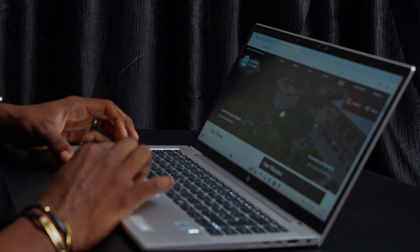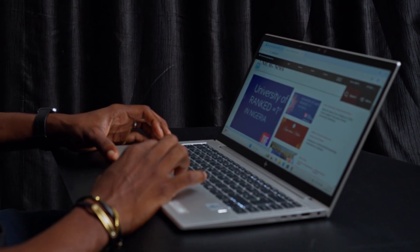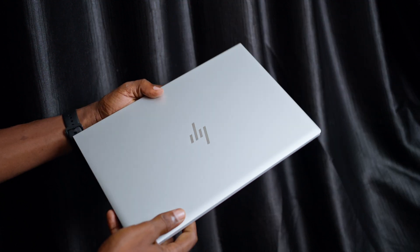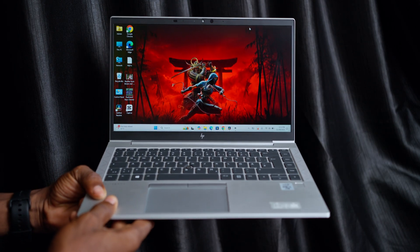The HP EliteBook 840 G7 may be an older laptop, but in 2026 it still offers solid value for the right kind of user. If your daily tasks are browsing, typing, online classes, office work, emails, spreadsheets, YouTube and general multitasking, this laptop will serve you very well. It is also a great fit for students, office workers, online business owners or anyone who wants a durable, professional-looking laptop without spending too much. The build quality is solid, the display is good for productivity and the battery life is surprisingly decent for light work. But if you are planning to do heavy video editing, graphic design or running demanding creative software, this is not the machine for that — unless you upgrade the RAM and storage, and even then it still won't match newer creator-focused laptops.